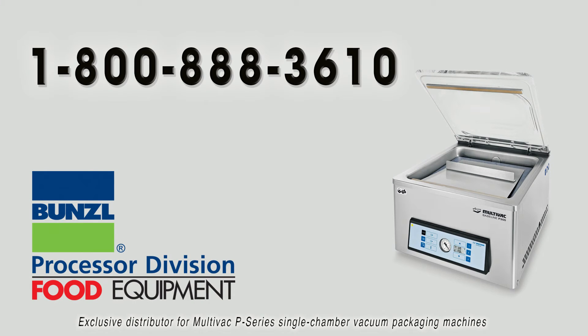For questions or assistance, give us a call at 1-800-888-3610.